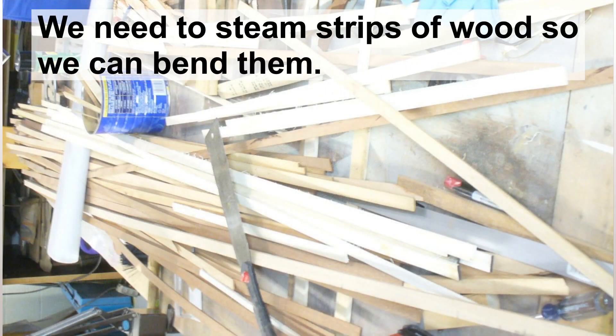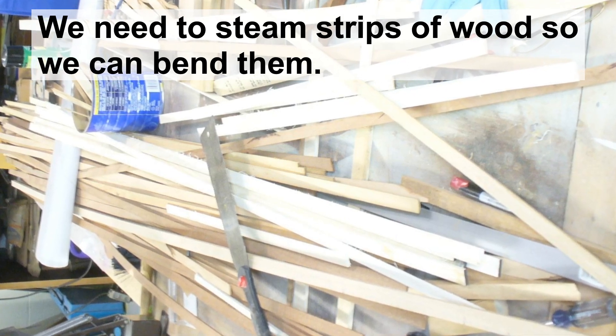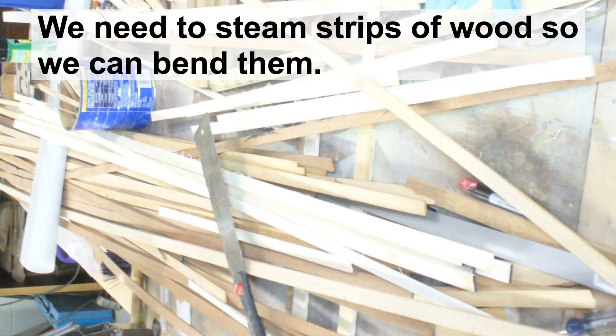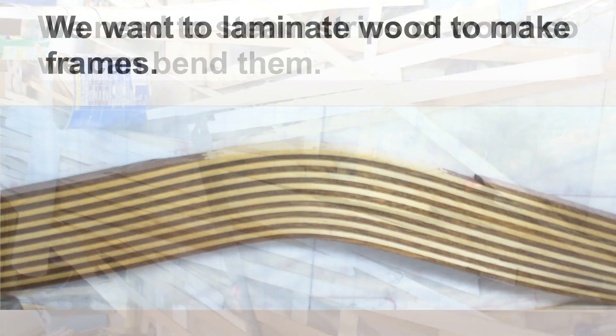We started out making all those 1/8 inch by 7/8 inch wide strips of both mahogany and white ash. The white ash definitely was a newer wood, and the mahogany pieces could have been anywhere from 50 to 70 years old, some of it.